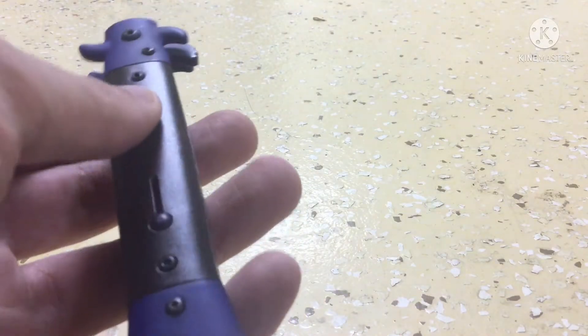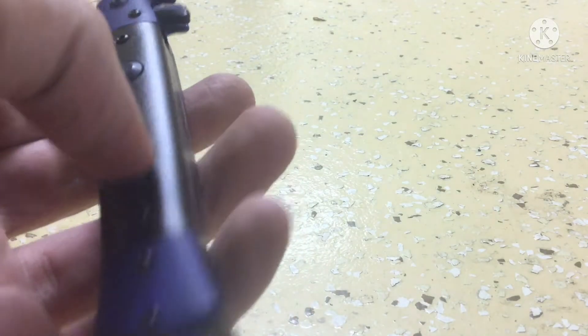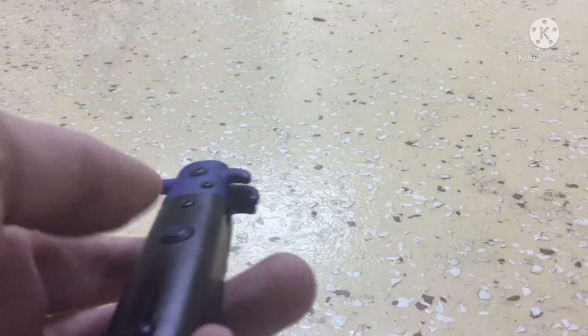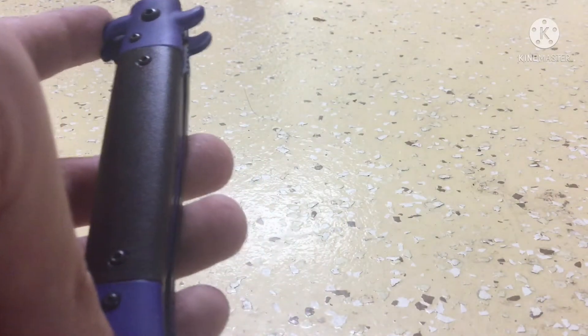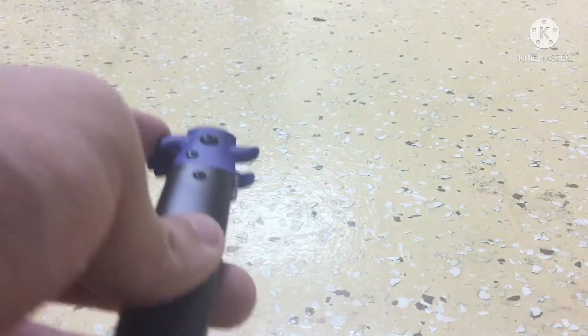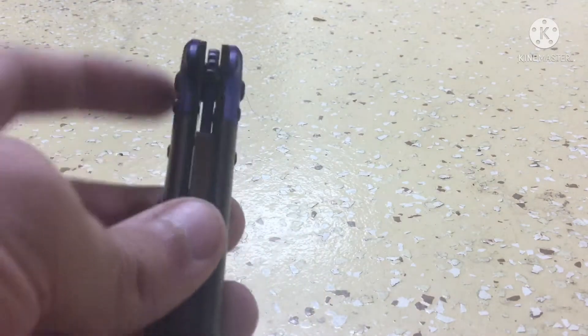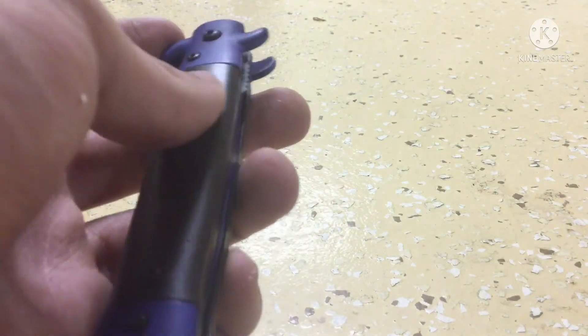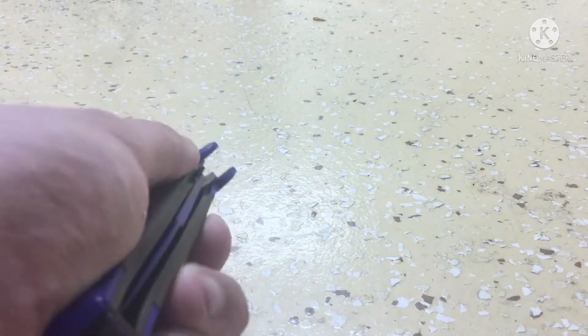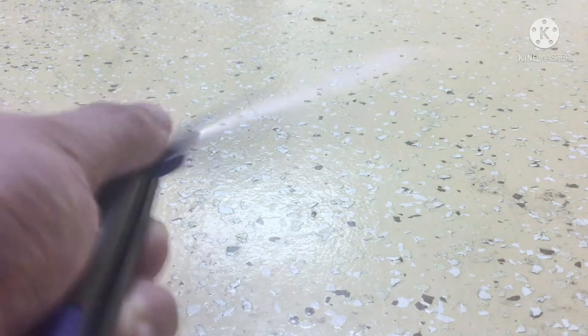These buttons on the handle of the knife that you would normally push and pull in for a real switchblade do not work, as switchblades are illegal in the US. How you actually open the knife is up here — on one of these little stylistic handles at the top of the knife there's a little push tab which you push in to open the knife.